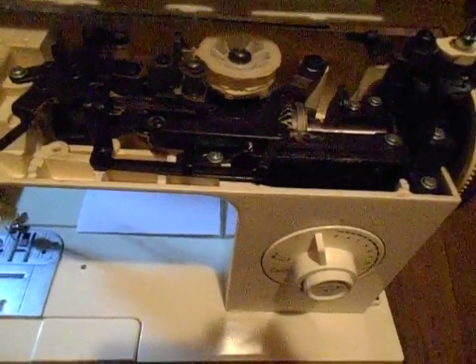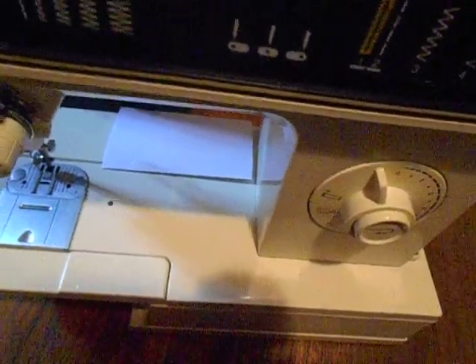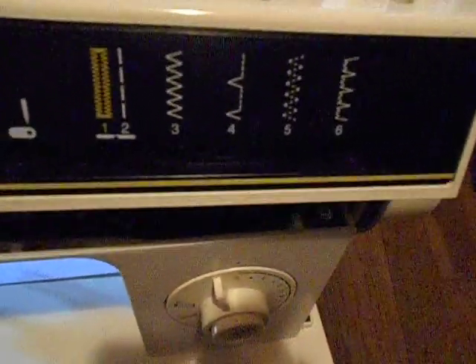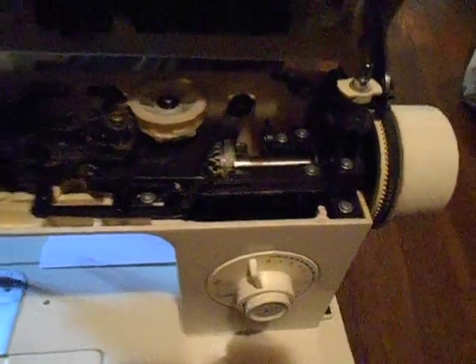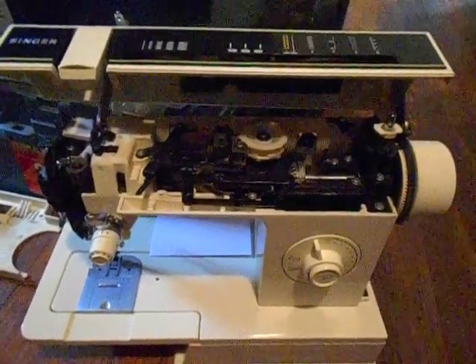To put it back down, like I said, I will have to get those levers through the front and then push it backwards until it snaps back down over the bobbin winder. That's the lid on the 6212C.